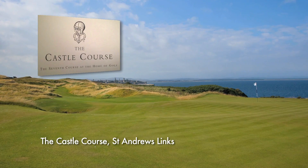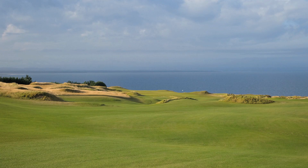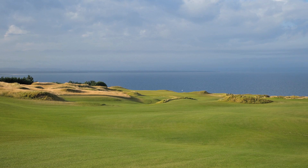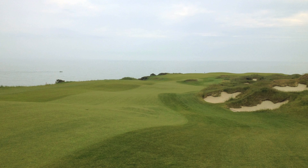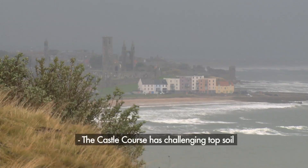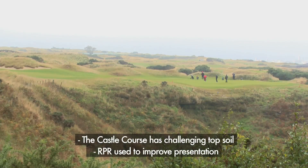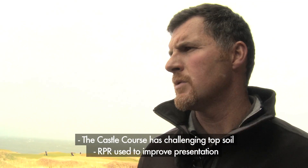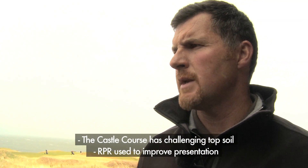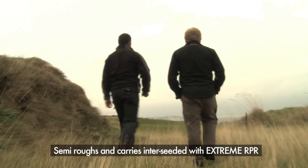At the Castle Course at St Andrews Links, Barenbrook was called in for some advice and implemented an overseeding programme beginning in autumn 2012, primarily in maintained rough areas. We used RPR in our semi-roughs, our carries and our walkways. We had a difficult start to 2012 — weather-wise it was very poor and we have a challenge in topsoil. We felt from a presentation and definition perspective we were lacking, so we decided to interseed all our semi-roughs and our carries with the RPR.